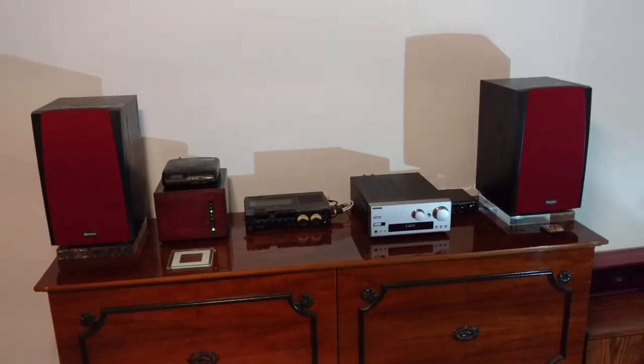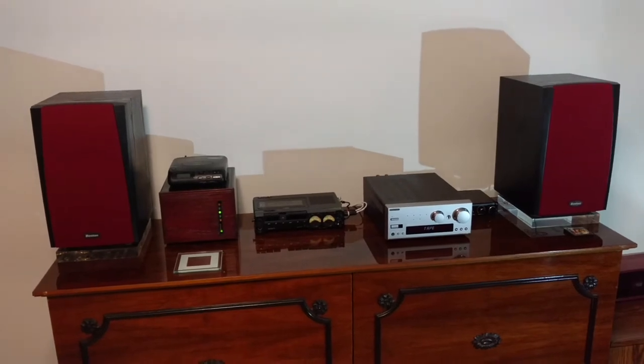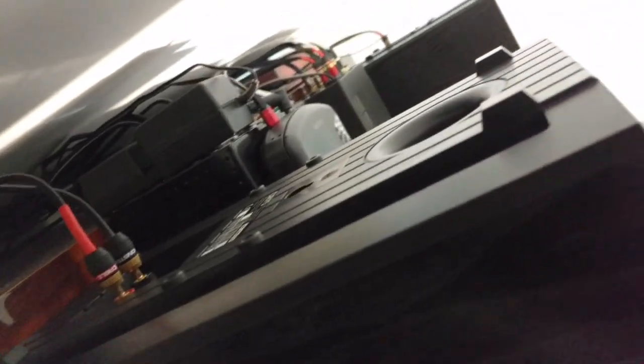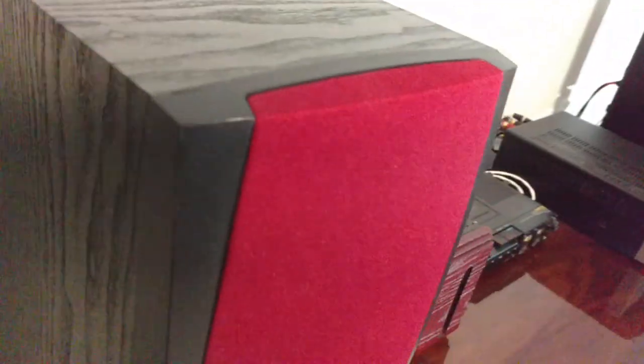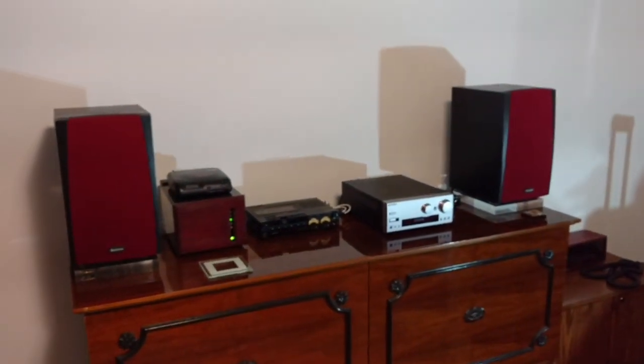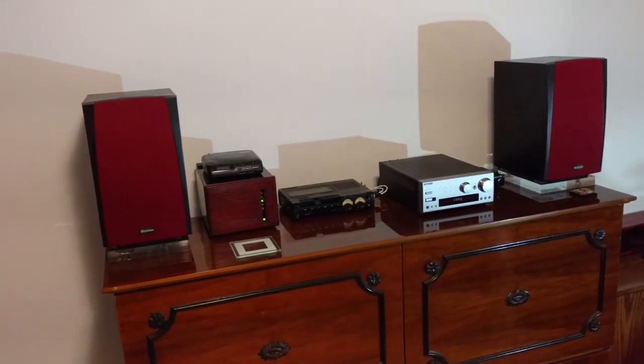The Boston Acoustics — if you can get your hands on them, go ahead and do so. The cabinets are constructed — I don't know if you can see this — but inside they're polymer construction, which is really good for controlling cabinet resonance. And even if you get them with the grills screwed up, you could get any kind of colored grill material, put on a new grill, and make them look brand new, basically.